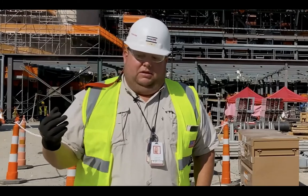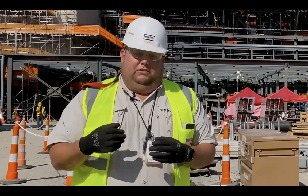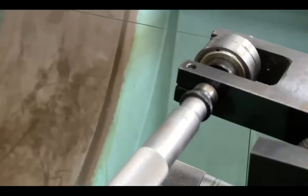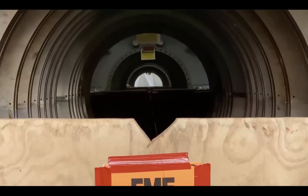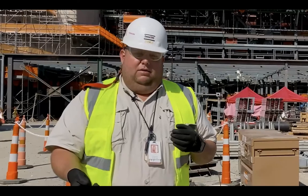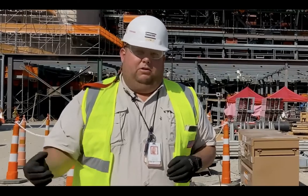The step we're at on Unit 4 right now is alignment of the top zone. The whole machine is put together but without the rotors in it. We run a piano wire through the whole machine and actually align the casings, the inner casings, and the diaphragms.